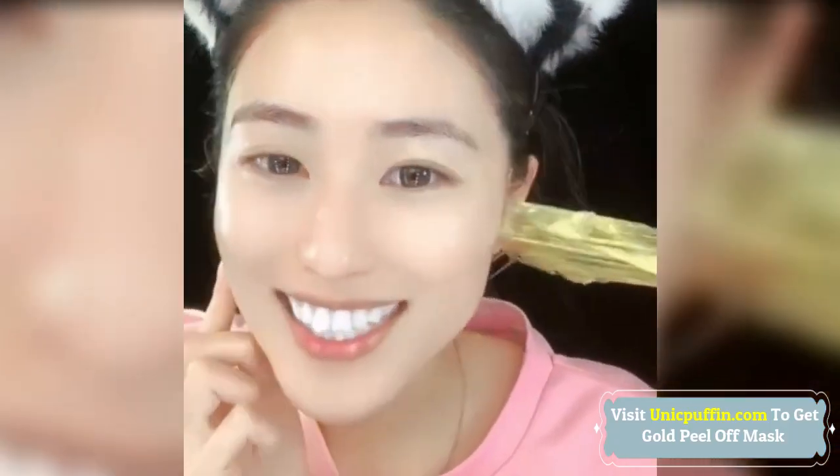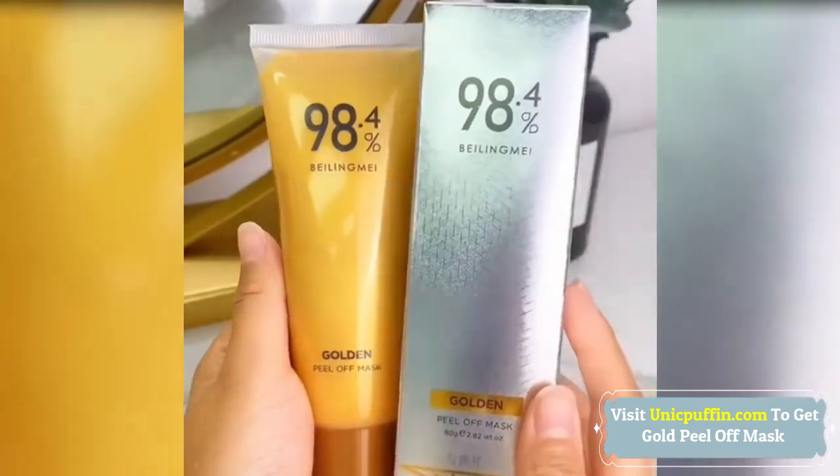Open the gold repair mask, remove the mask, and gently apply it to your face. Keep the mask until it's fully absorbed — keep it for 15 to 20 minutes — then peel it off.